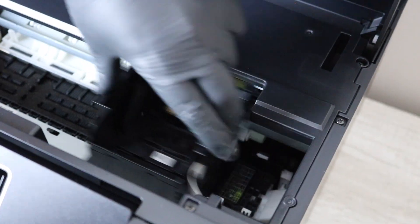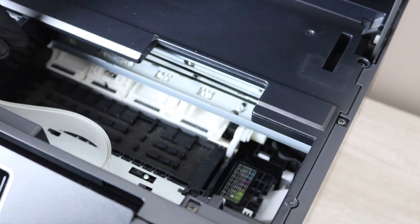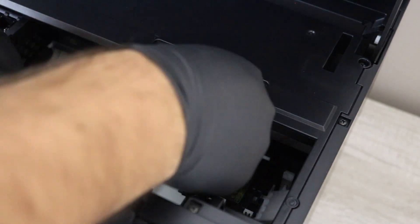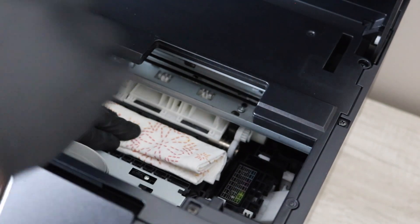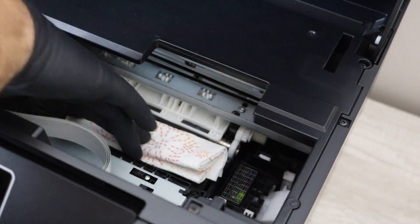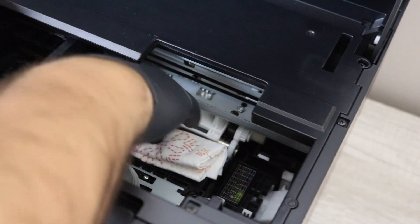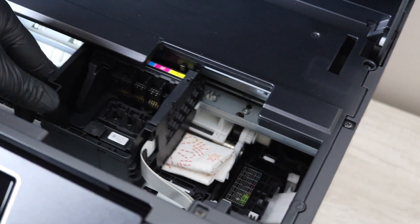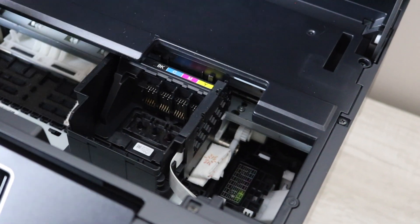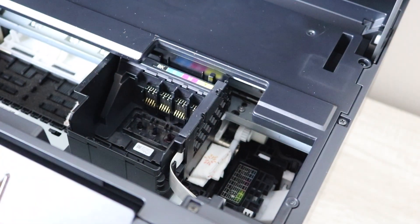Next is the paper towel — something you should have laying around. You're going to want to fold it up really nice and tight so that you can fit it under the printhead. Lay it on that bottom rack, and then move the printhead over the paper towel. This is the best way to make sure you don't end up having a mess and it does a really good job of catching all the ink that's going to be coming out of the printhead.